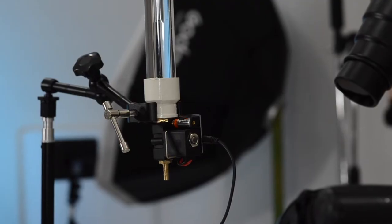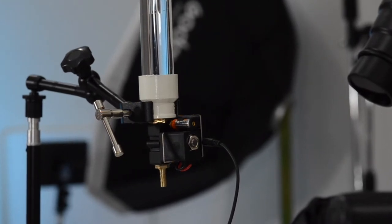Today we speak about a little wonder, the Pluto valve — an electronic dropper for photography that you can control with your smartphone.